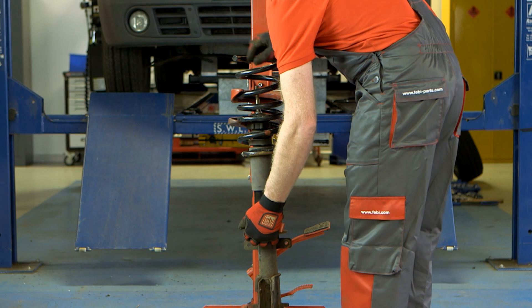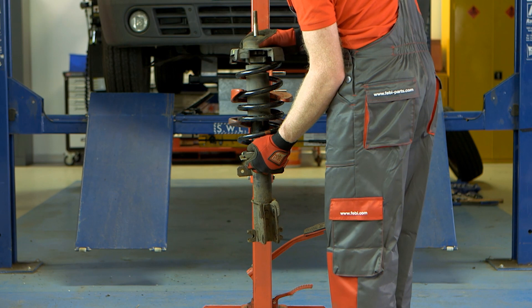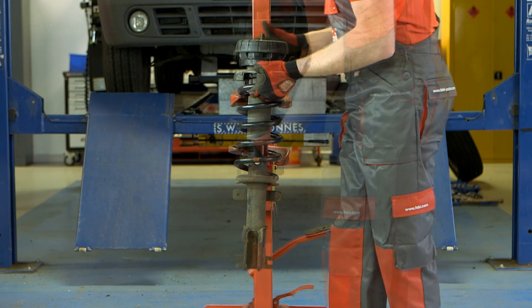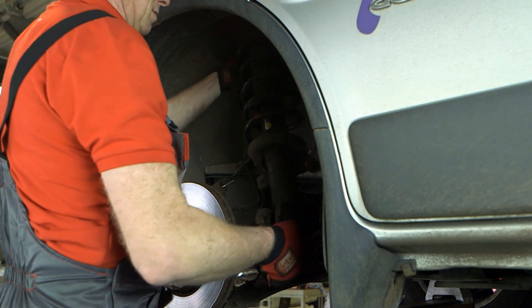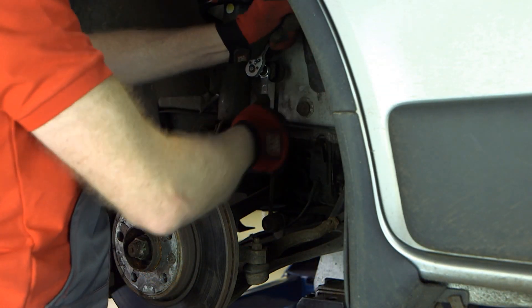The suspension strut is reassembled with the new mounting and bearing in place. This is then fitted to the vehicle. All bolts and fixings are tightened to the manufacturer's torque settings.